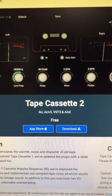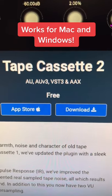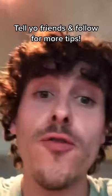It's called Tape Cassette 2 by Kalem Audio. It'll work with any DAW, 64-bit Mac and Windows. As you can probably hear, this plug-in emulates the warmth, character, and noise of old tape cassettes. This might not be free forever, so tell your friends.